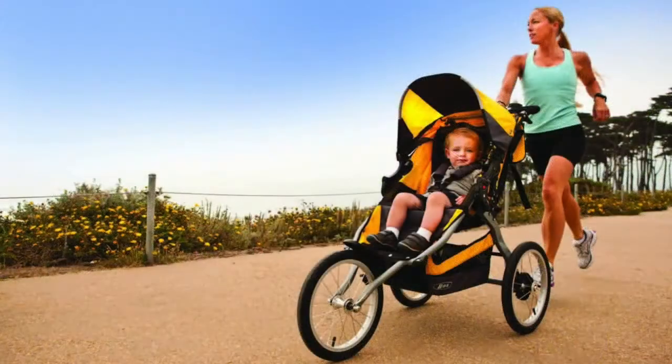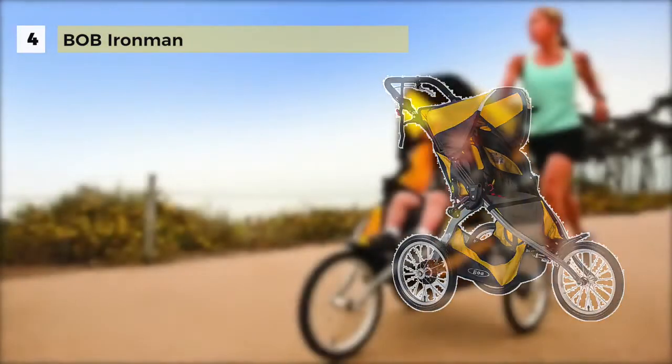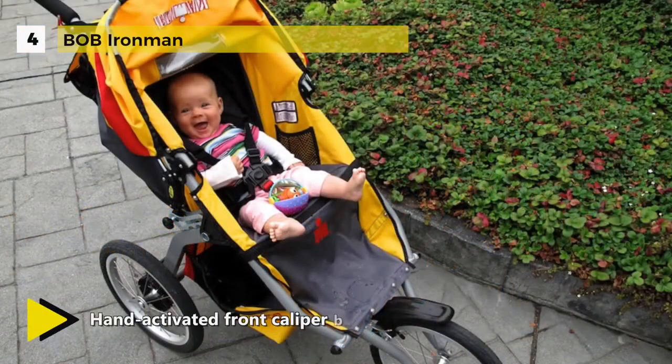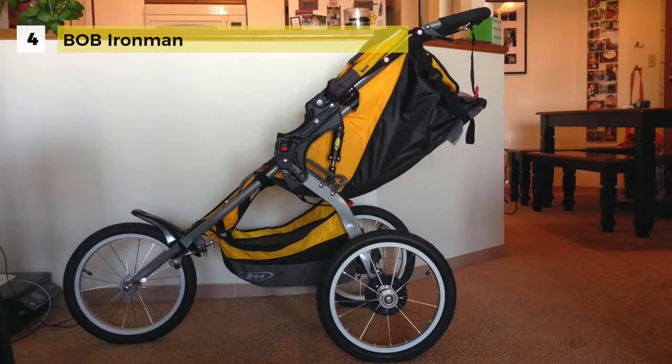The Bob Ironman jogging stroller offers a fixed front wheel providing increased stability whether jogging or speed training. It has hand activated front caliper brakes for added control when jogging downhill. The adjustable padded handlebar offers nine positions to create the perfect fit for parents of all heights.